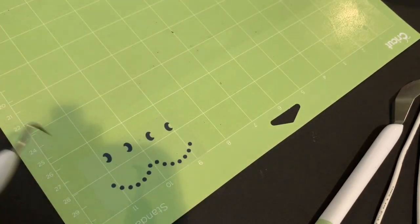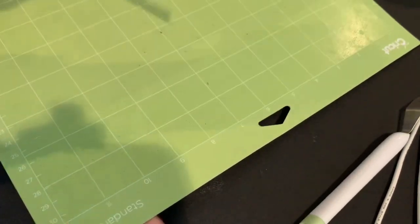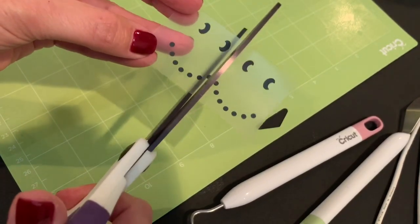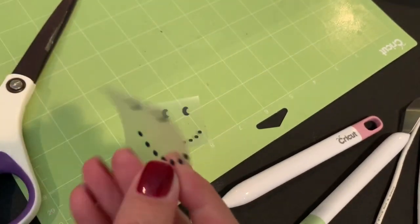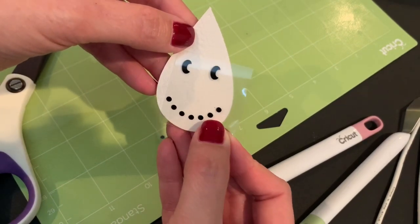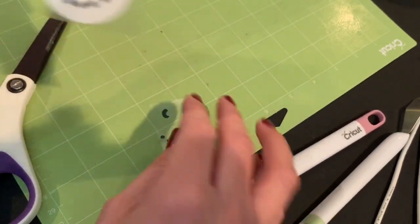And it is that easy — we now have our faces. I'll actually cut these into two because we know they go on two different earrings. I'm just going to cut that right in the middle. You can see I've got my earrings here, and you can see how they're going to fit right there on my earrings.